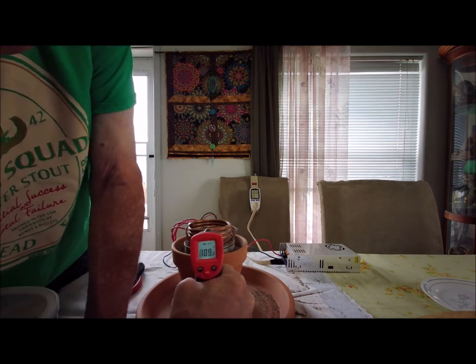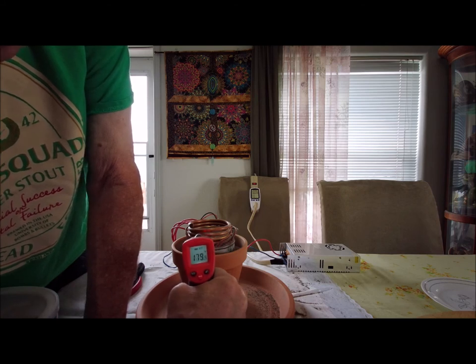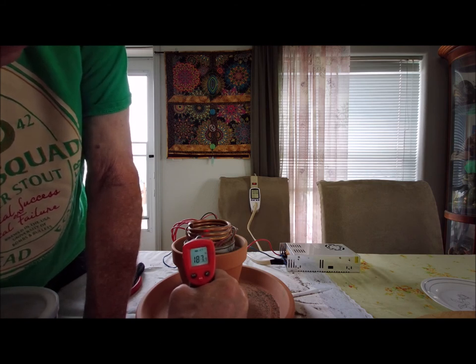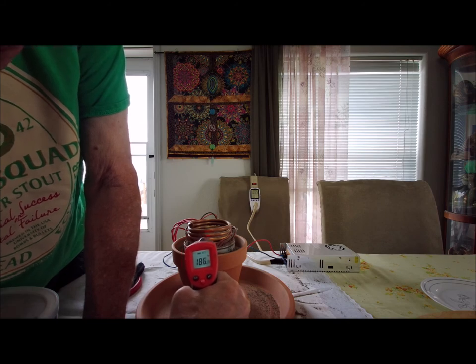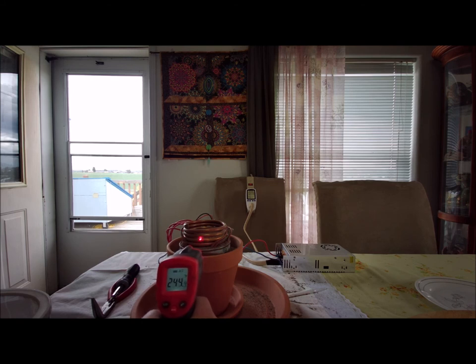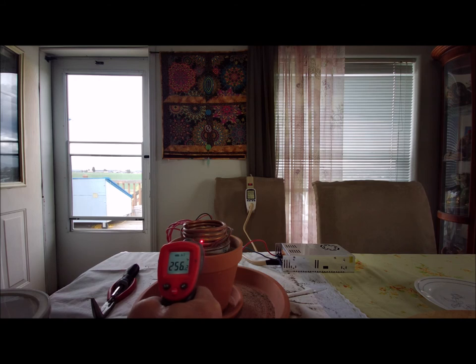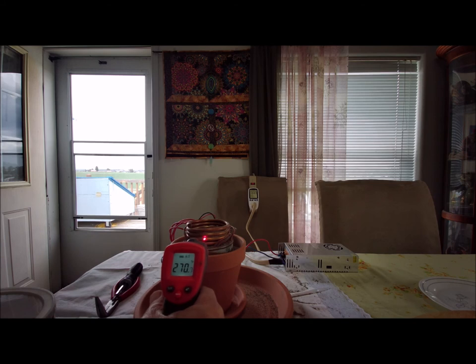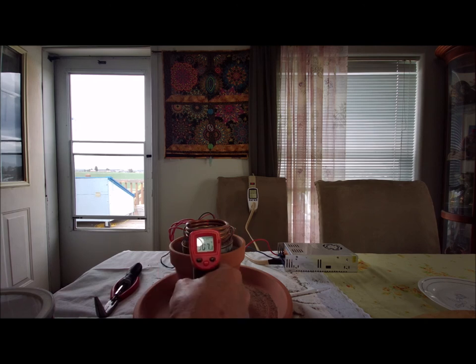Let's do a temperature check. We're up to 185, 187 — let that go. It's going to take about a half hour to get up to full temp. About 10 minutes in, we're up into that 245 area and climbing. Another 10 minutes later, we're down to 108 watts and up to 270-some degrees and still climbing — 300 there now. It's been six months that these things have been constantly going.